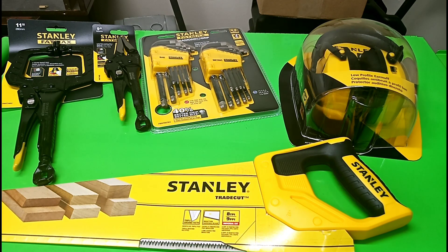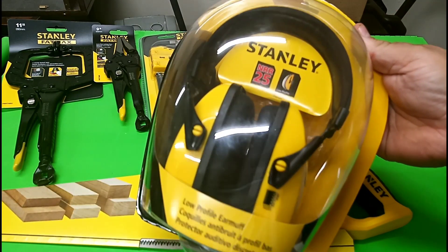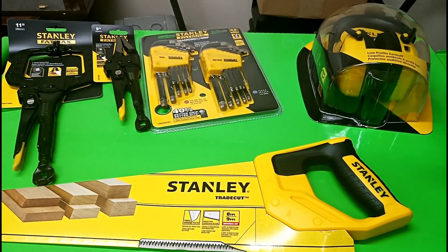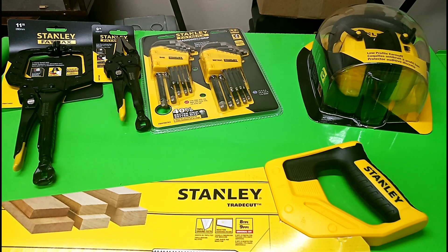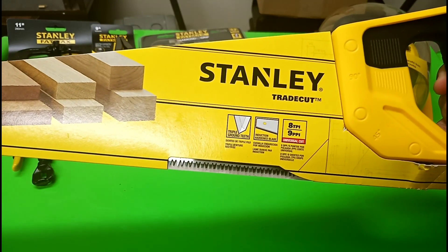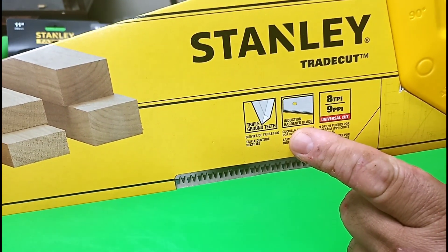How's it going, ladies and gentlemen? I'm back — the old yellow and black, as you can see. I got these earmuffs a while ago and haven't used them yet. This saw right here I got from Stanley — they sent it to me in their DIY program. I looked up some reviews; it's supposed to be pretty good — triple ground teeth, induction hardened blade.